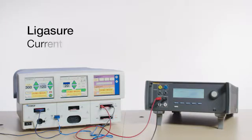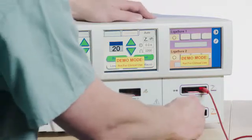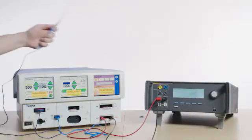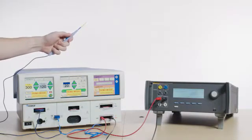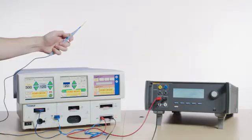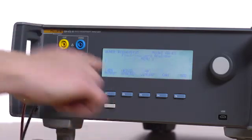Ligasure 2: Move the special Ligasure test leads from Ligasure 1 to Ligasure 2 on the Force Triad. Press the Monopolar 1 Cut Pure finger button on the scalpel and read the current on the QAES3, which should be between 0 and 140 milliamps. Repeat for Monopolar 1 Coag Spray. Press F3 on the QAES3 to stop the test and then press the Back button.